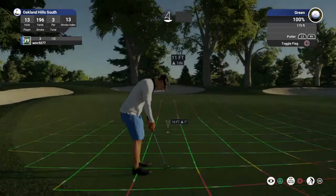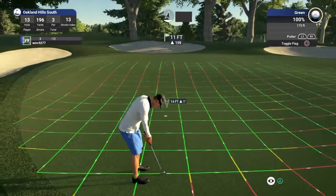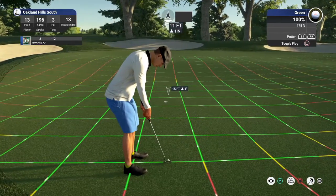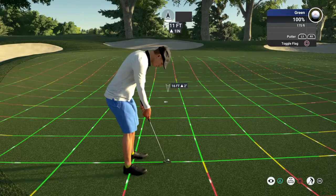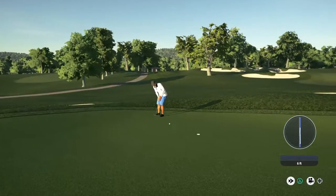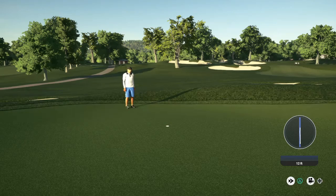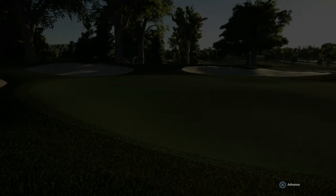Okay, this one for par. And a nice putt. That'll keep you at 12 under for the round.